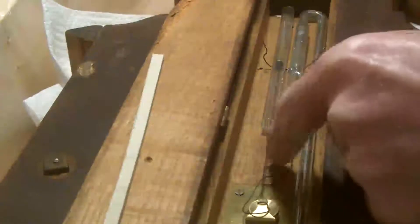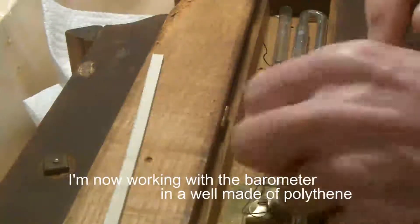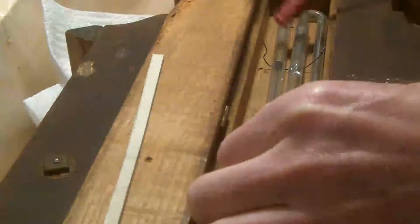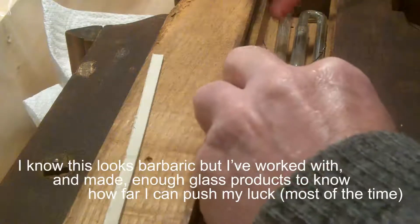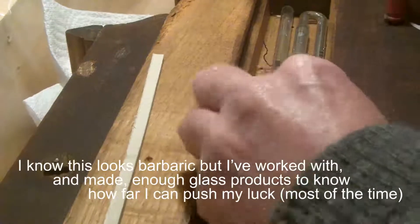I've undone the wire that was holding that. I've got the two tubes separated with a little packing piece in between. I can't see what this is — it looks like a separate glass tube. What I'm going to do is tap it and see if I can move it. It's moving, in a fashion anyway.